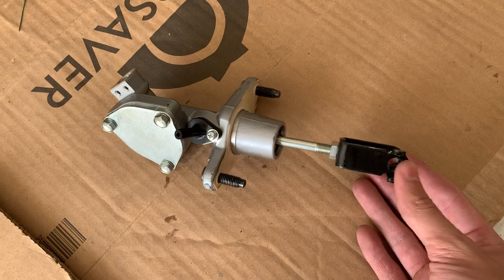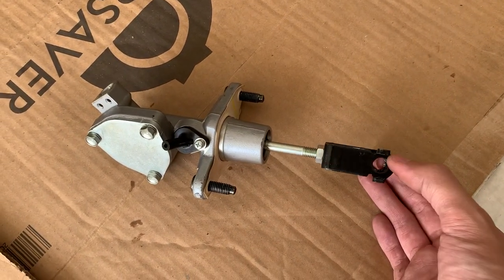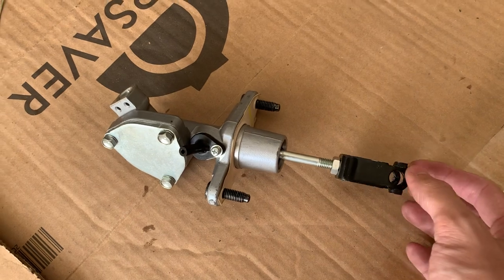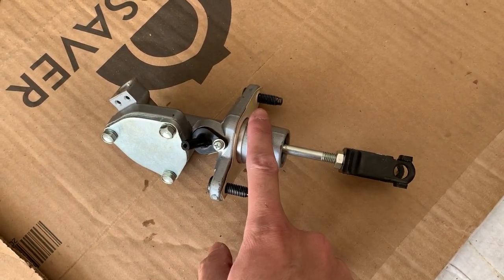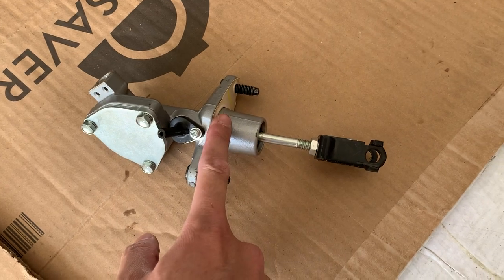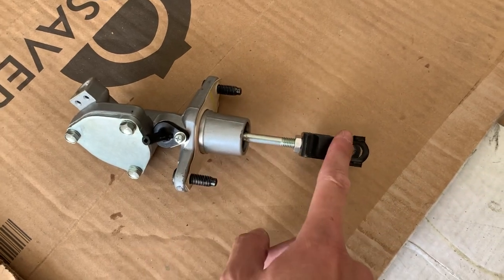This adjustment is really easy and a lot of people are overcomplicating things quite a bit. So let me explain what we're looking at here. This is the clutch master cylinder. This part here is what bolts to the firewall, and this is the half that you see inside the car.